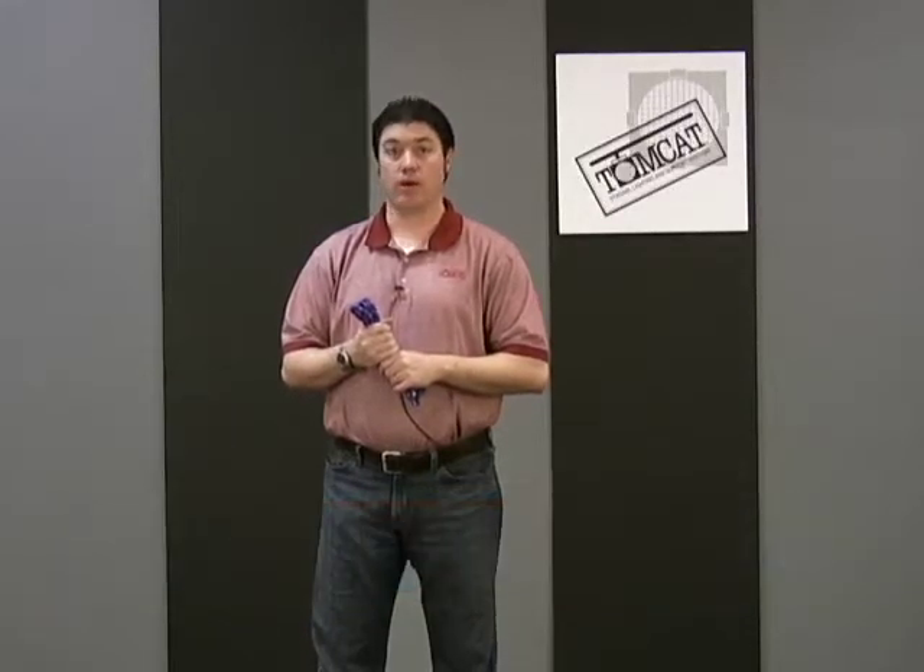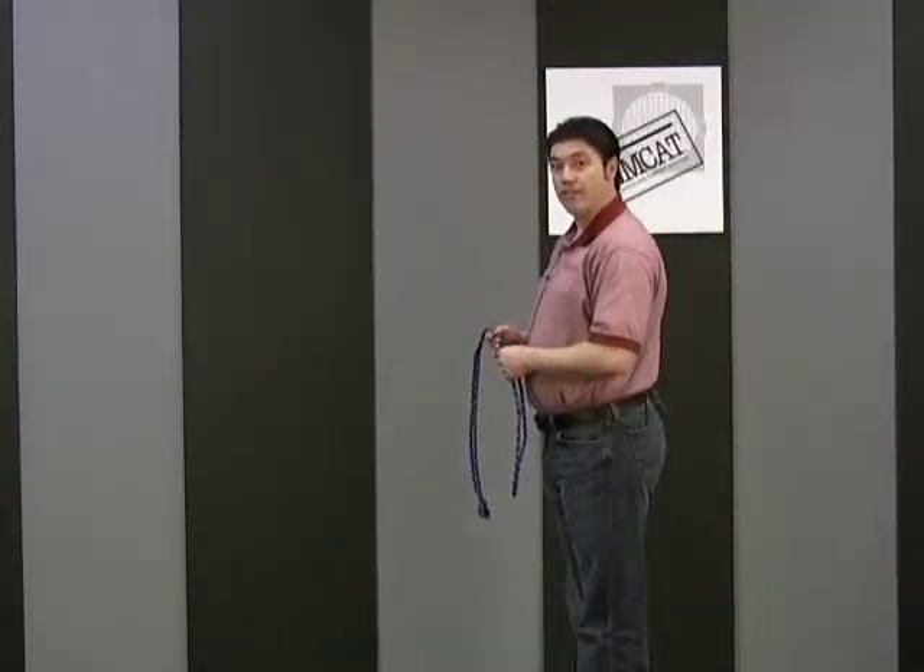Did you know that the figure of eight knot is used to tie a loop in a knot? It can be tied in the end of the line or in the middle of the rope. This is how you tie the figure of eight knot.